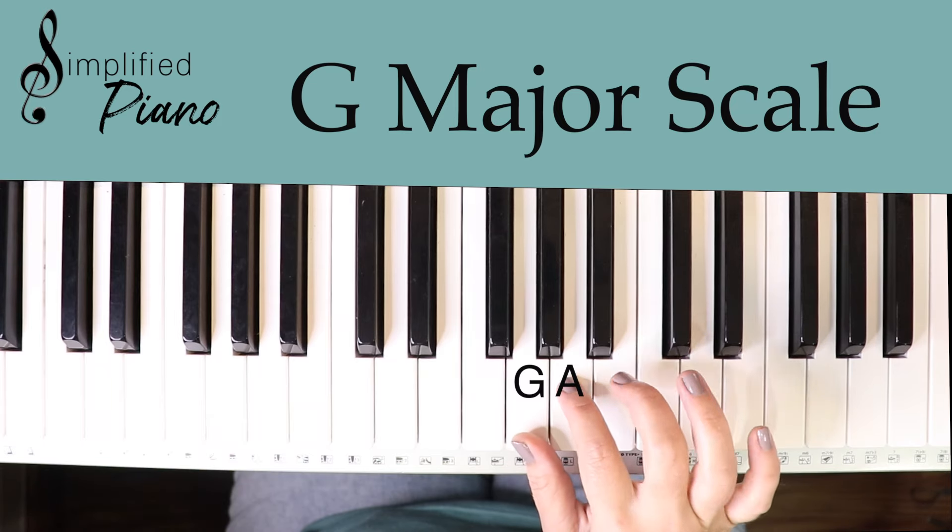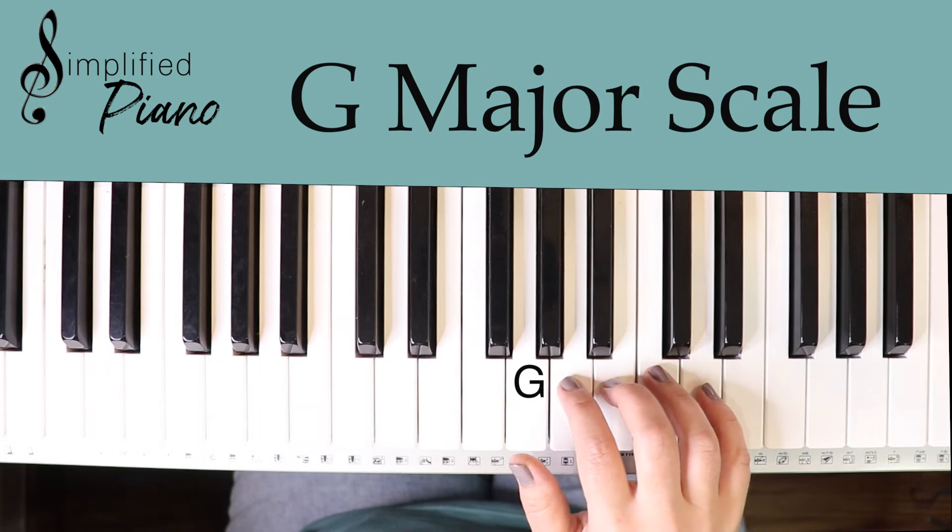Let's line up our five fingers on the note G. We're going to start by playing G A B C D E F sharp G — that is the G major scale. We can come back down: F sharp E D C B A G.